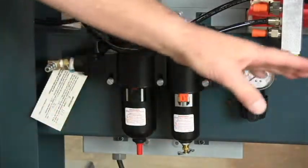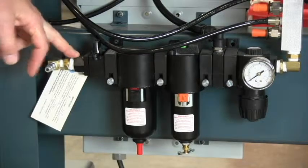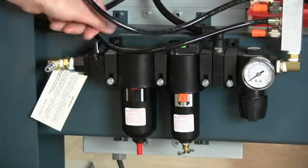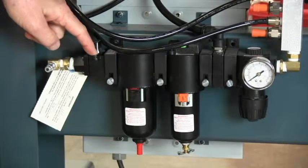This is the filter regulator unit on the 450. Connect the inlet air to the inlet side of the system. The first unit up is a valve. When shut off, it blocks all of the incoming air and drains all of the air out of the machine. It also provides a lockout point for servicing.